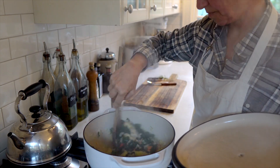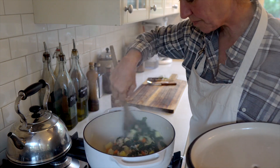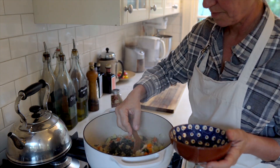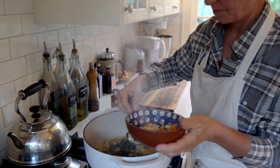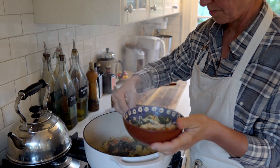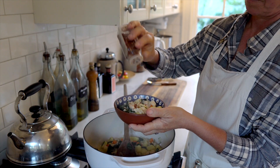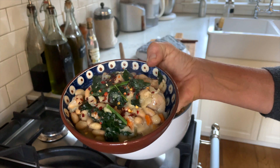Everything's really soft and creamy, almost, even though I didn't add any cream. Then I'm just going to dish it up. It makes a great dinner with a slice of fresh baked bread and maybe a green salad on the side. I add a sprinkle of chili flakes, and that's our first soup.